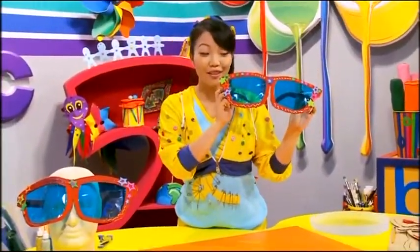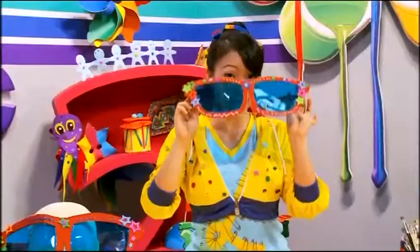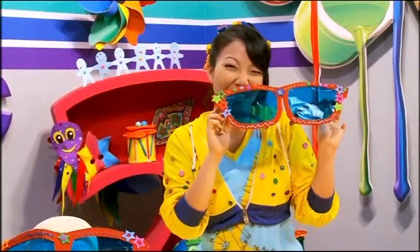And there you have it — your very own pair of gigantic sunglasses! They're sure to protect your eyes from the sun. Have a fun time creating!